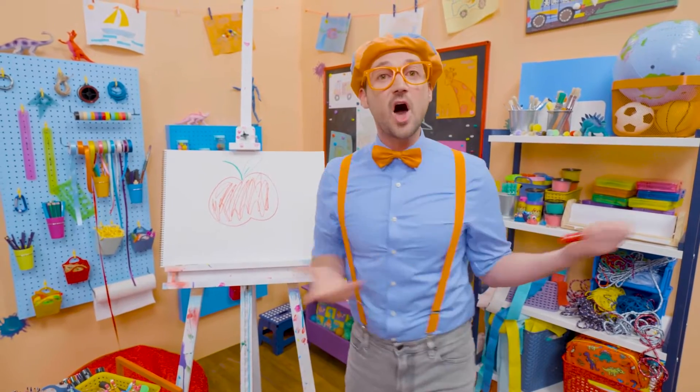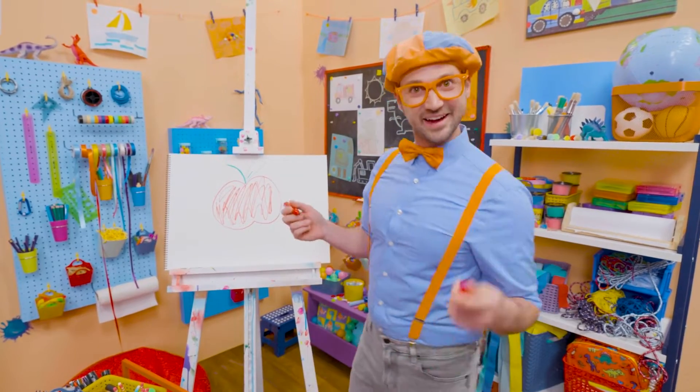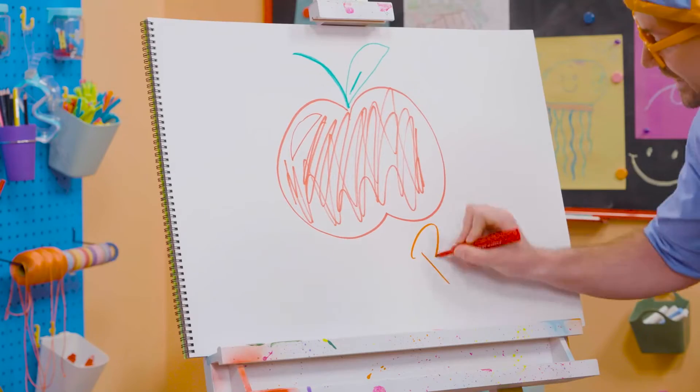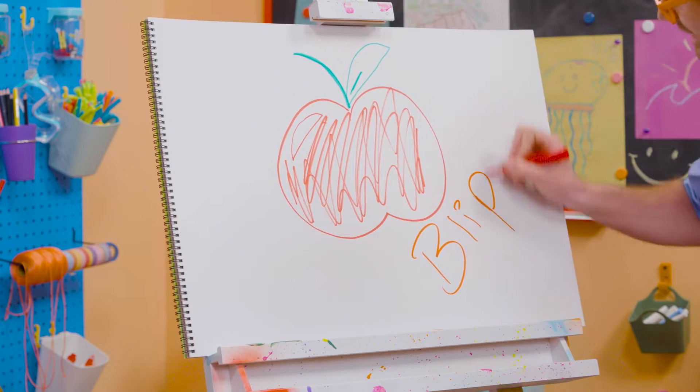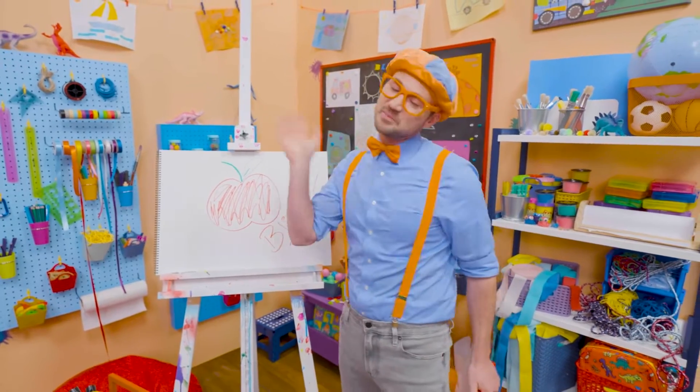If you want to draw more with me, all you have to do is search for my name! Will you spell my name with me? Ready? B-L-I-P-P-I, Blippi! Alright, see you again! Bye-bye!